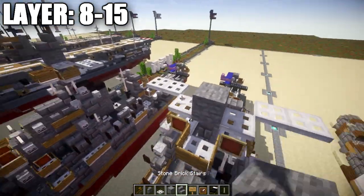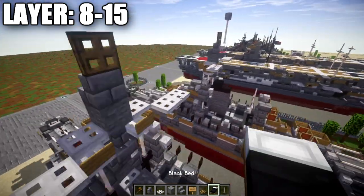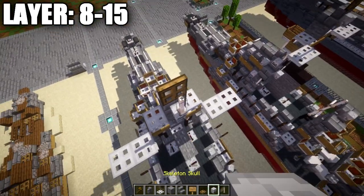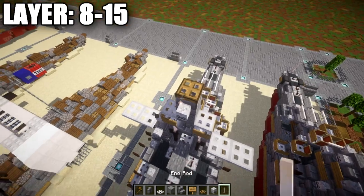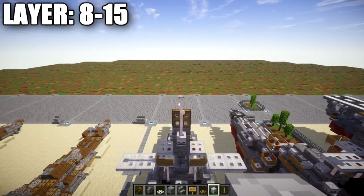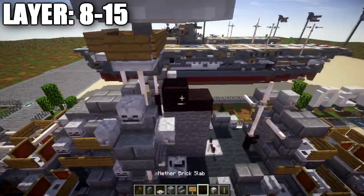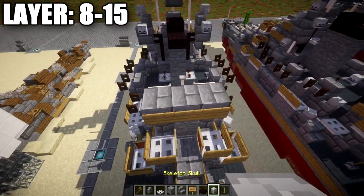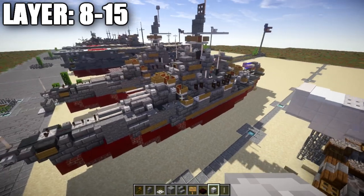On top here, place a stone brick stair with a wooden trapdoor on top, opened up toward the back. Off the back of the stair, place a skeleton skull, then an end rod going up, and a skeleton skull at the very tip. Go one more end rod up and then a skeleton skull on top. For the smokestack, place nether brick slabs, a full nether brick block, another nether brick slab, and on the back place a skeleton skull on top of the upside-down stair with an end rod going up.